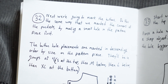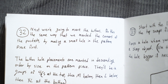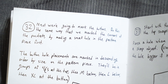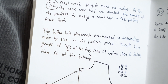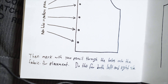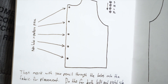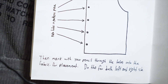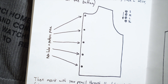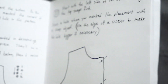It looks like the next steps are all related to the snaps. Step 32 - next we're going to mark the buttons the same way we marked the corners of the pockets, by making a small hole in the pattern piece first. The buttonhole placements are marked in descending order. I think we can decide where our buttons go ourselves - it looks like there are one, two, three, four, five - easy enough to figure out the best placement.